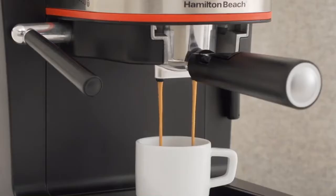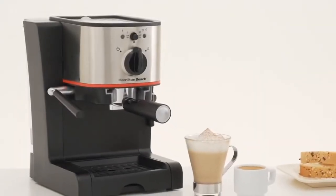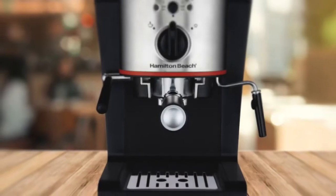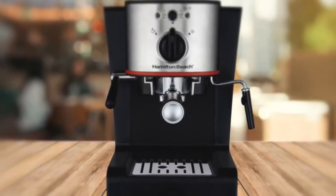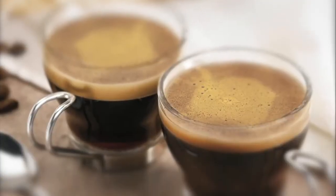To clean, simply wipe down the exterior with a damp cloth and wash all removable parts in warm soapy water. To conclude, if you don't require total control of every aspect of your shot from bean to cup, the Hamilton Beach 40792 Espresso and Cappuccino Maker is an economical and delicious choice.